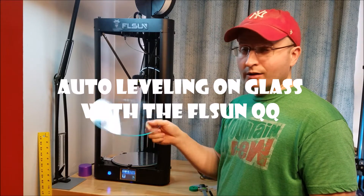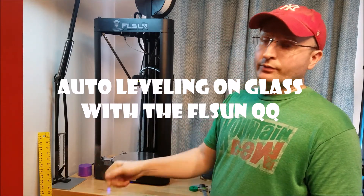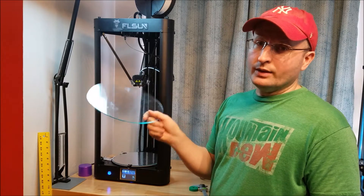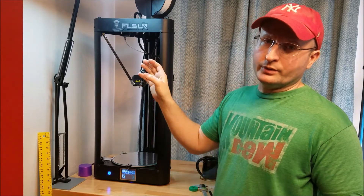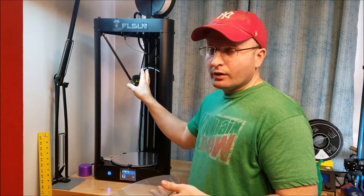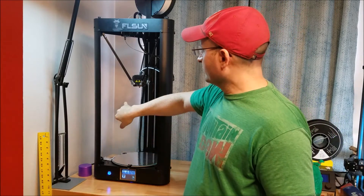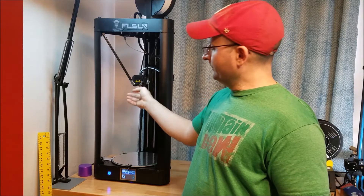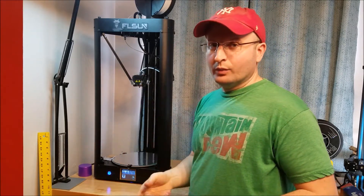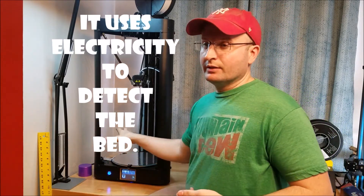Today I'm going to show you how to auto level with this Delta printer, the FL Sun QQ, for the glass. Why is this a problem? When these auto leveling devices come down, a lot of them operate on the premise that electricity is passing from your very clean nozzle down to the bed, on which there is a conductive surface. This one comes with a conductive sticker.